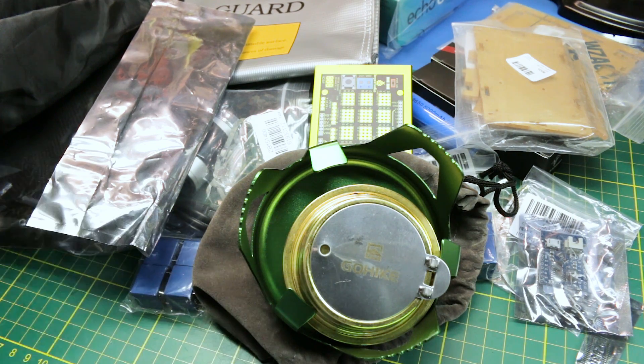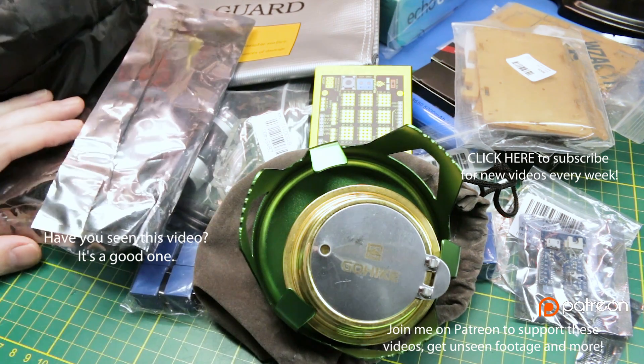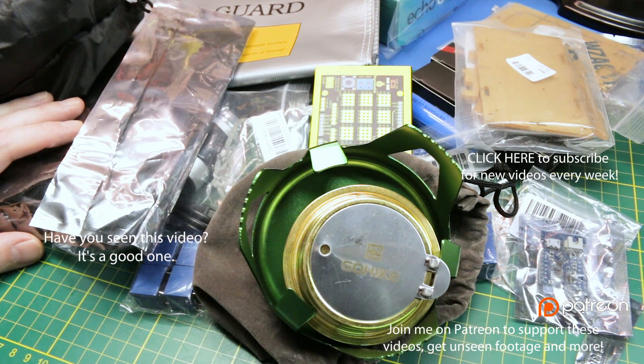Click a thumbs up on this video if you like these mailbags — I'd love to hear from you guys out there. I don't get to talk to you enough and it lets me know that you're there. If you click that thumbs up it truly helps me. I will talk to you guys soon. Throw a comment down below if you'd like to see some particular use of any of these items, and I will see you next video very soon.